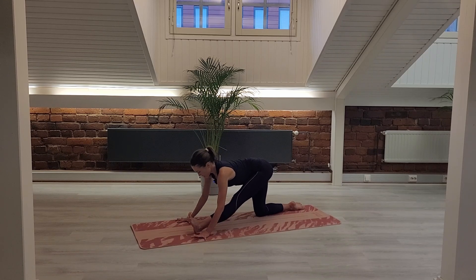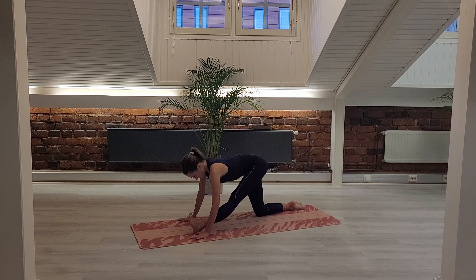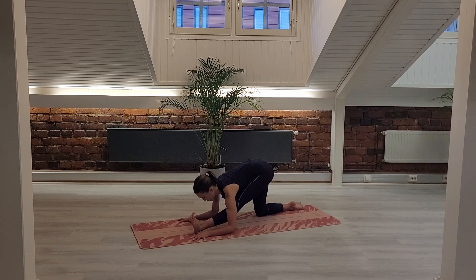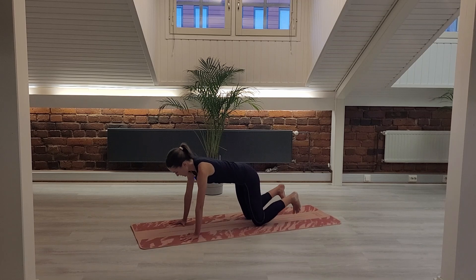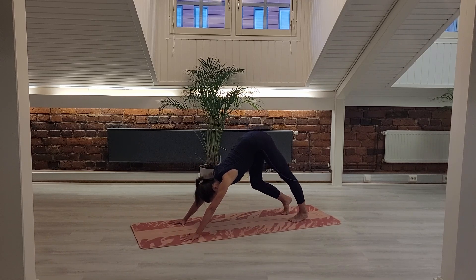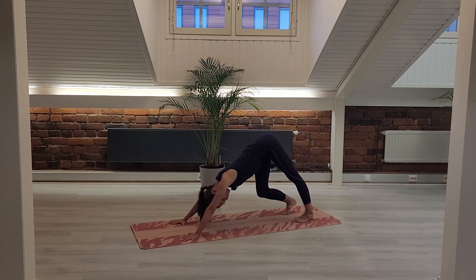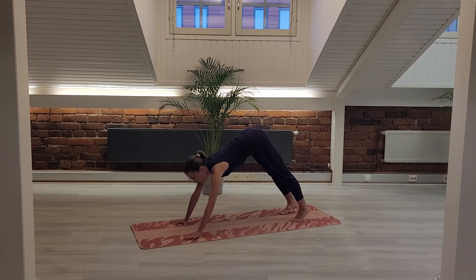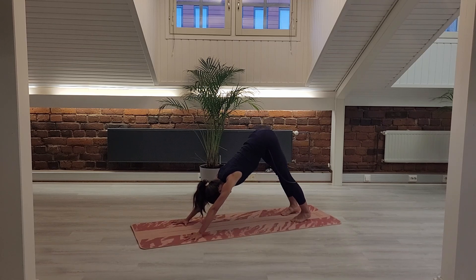Bend your left knee and step your left knee back. Walk your hands forward a little, tuck your toes under, and lift your hips up to your first down dog. You can walk your knees and heels a little — feel free movement, whatever feels good on your spine and the back of your legs. Really grounding your hands though — get the energy from the floor so you can push away to lengthen the tailbone up to the ceiling. Start to find a stillness.